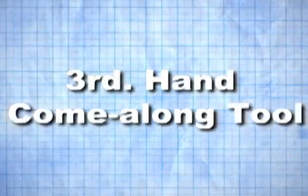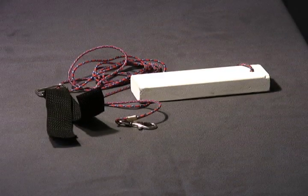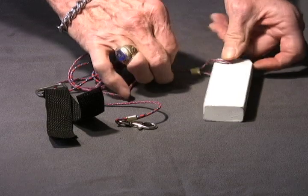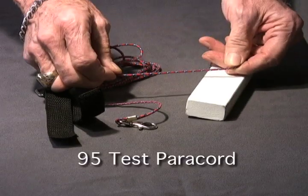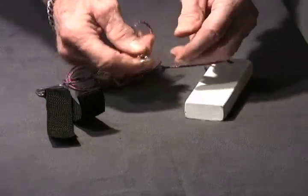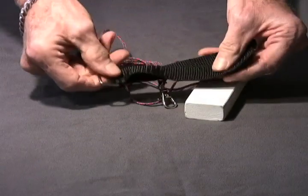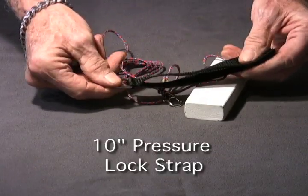The Third Hand Come Along Tool is an inexpensive and simple device with many applications. On one end is a safe and durable PVC throwing block. The cord is 95-pound test paracord with a metal snap hook at the end. There is also a 10-inch by 1-inch pressure lock strap.